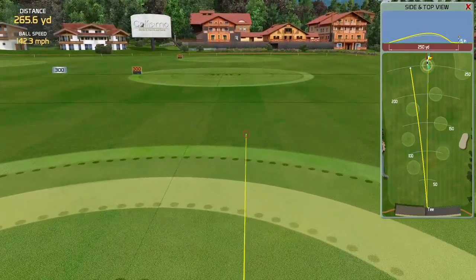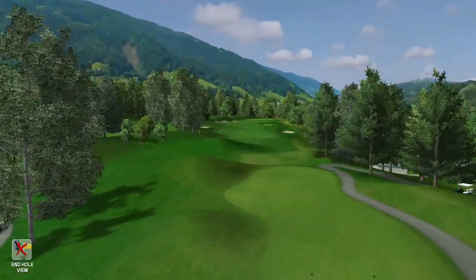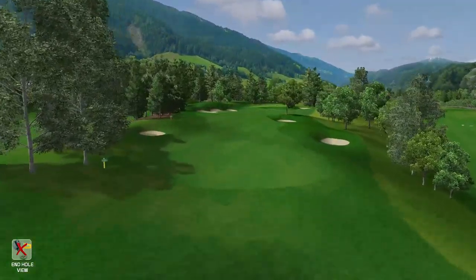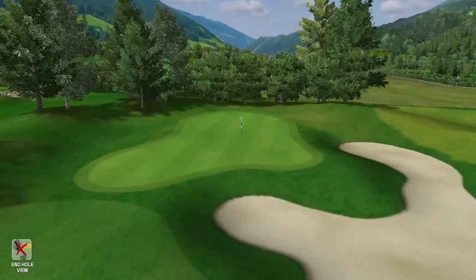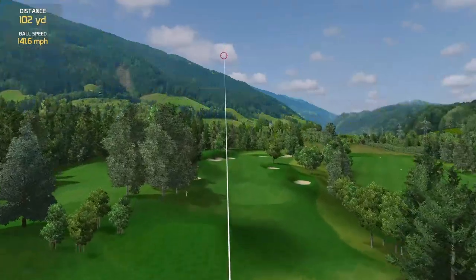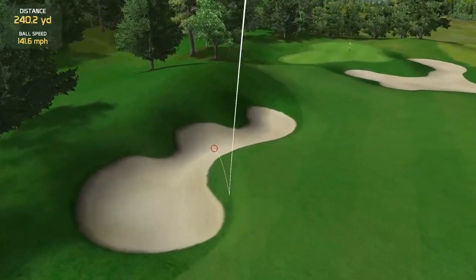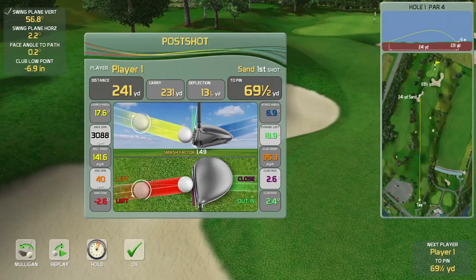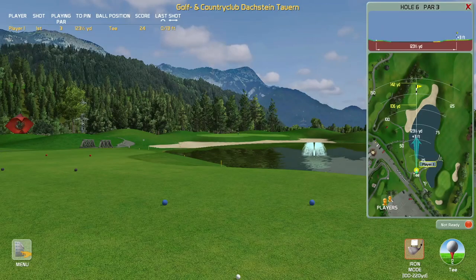I haven't tried it on the projector yet since I'm outdoors, but for a permanent setup I would advise using a PC. This is the graphics you see with this PC while recording, which puts a little more stress on it. Without recording there's no lag at all. If it performs this well on Creative Golf, it would work on any other simulation software.